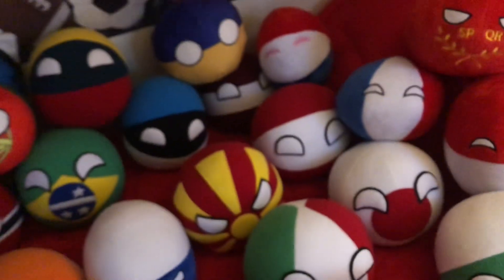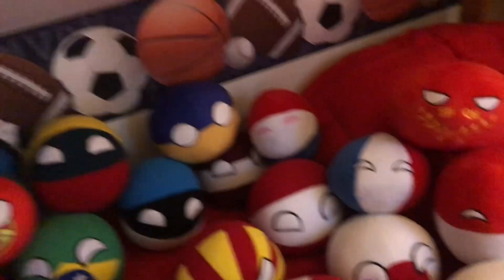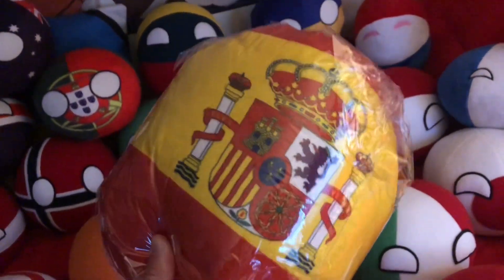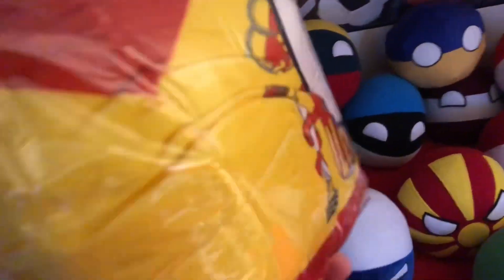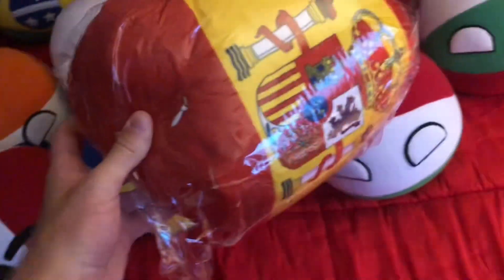All right guys, you ready to see it? Well, some of you guys on the community tab have already guessed this country ball and you are correct — it is indeed Spain! You're very right about that. I'm just wondering though, like, this is gonna be a pretty big country ball, isn't it? I mean, it's just huge. Let's open this up and see.